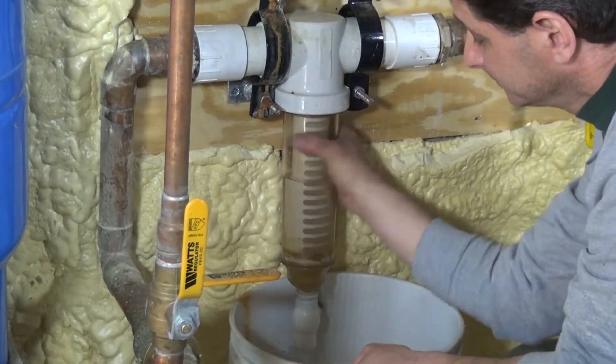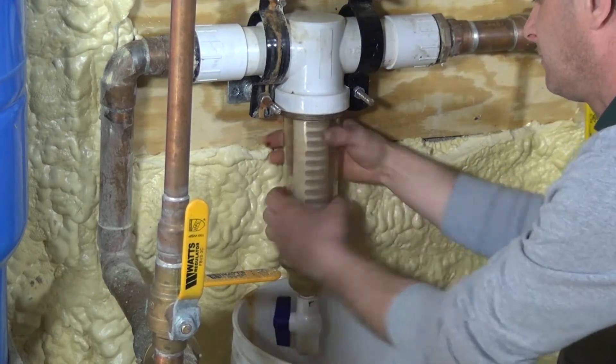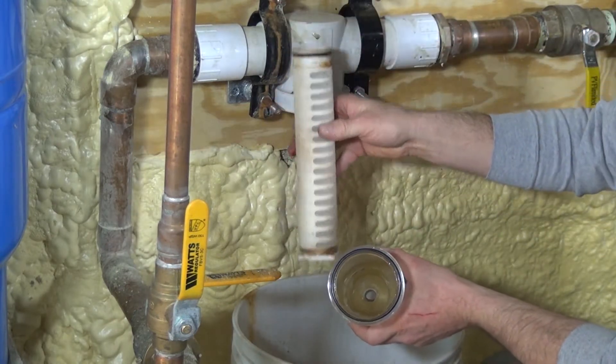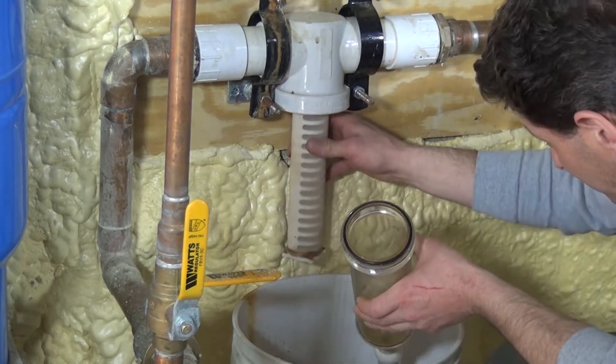We remove the cylinder like so. Pull it down, take the filter out. This one is clean, so we'll just put it back in. But what you do is you take it out and you can wash it in the sink or whatever, then you just put it back in.